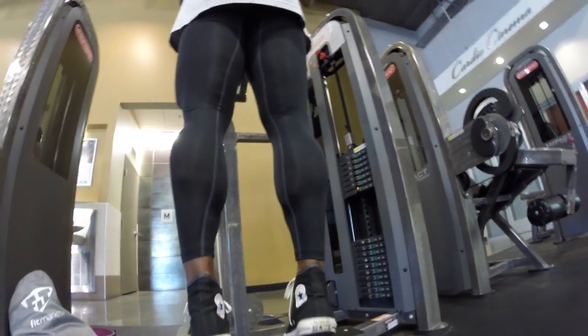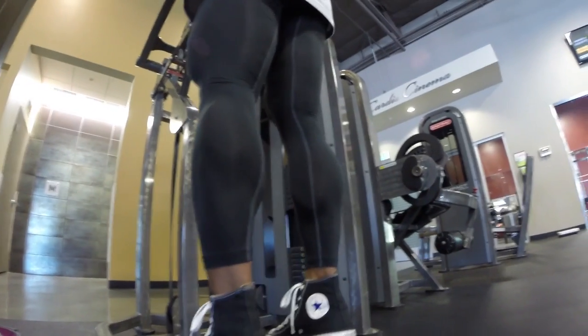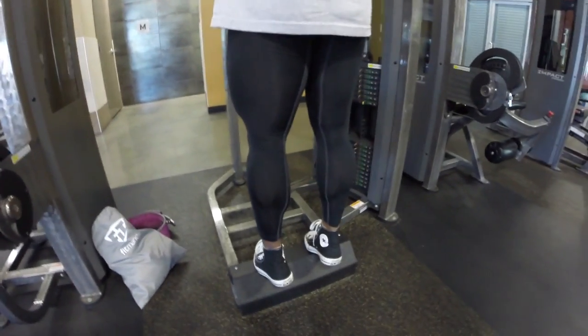Then we did lying hamstring curls — about four sets in that higher rep range — and finished off with calves. I think we did about four or five sets on calves. That's it guys, see you tomorrow. Peace.